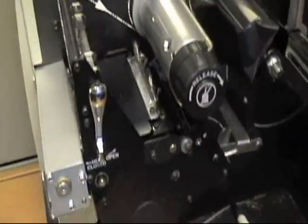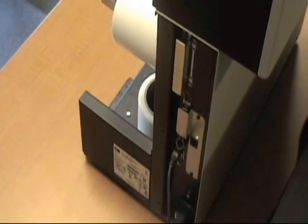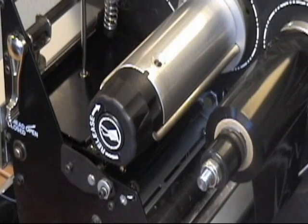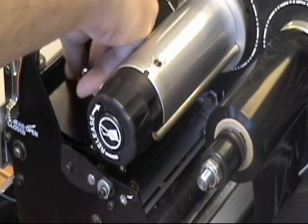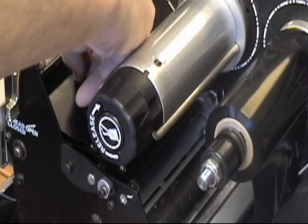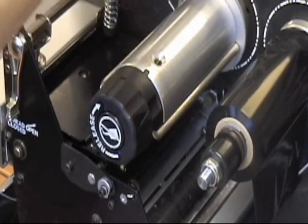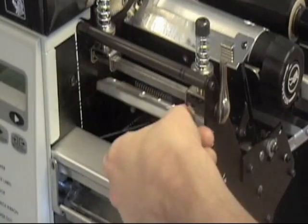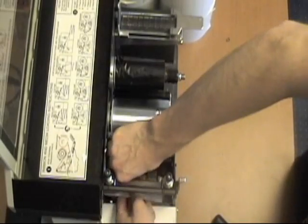Replacing a print head requires several simple steps. First, and most importantly, make sure the thermal printer is powered off. If the printer is left powered on during print head replacement, damage can be caused to the printer as well as the replacement print head. Once the power is off, remove the screws holding the print head to the print head brace. Depending on the printer manufacturer, the number of screws will differ. After the print head is free of the brace, remove the plug securing the print head to the printer. Once these steps have been completed, the damaged print head should be completely free of the thermal printer.